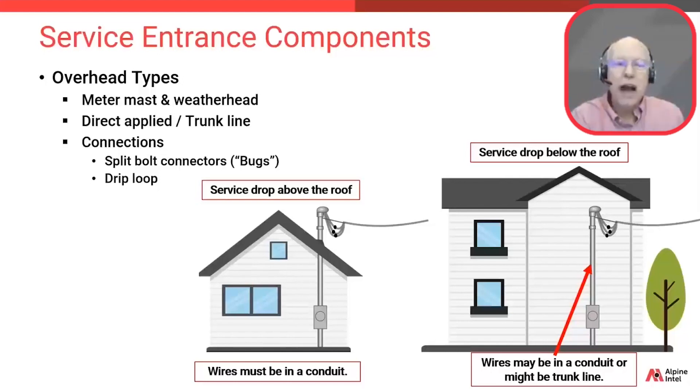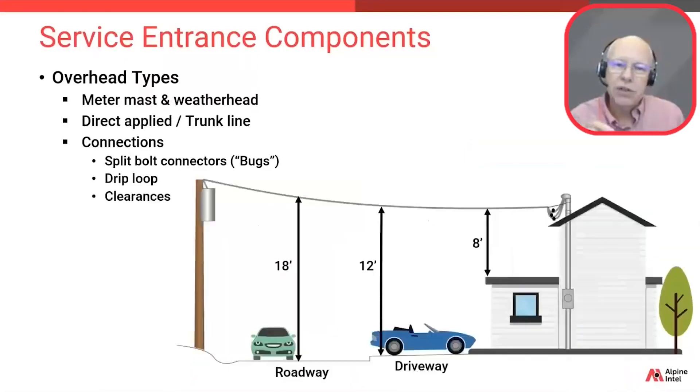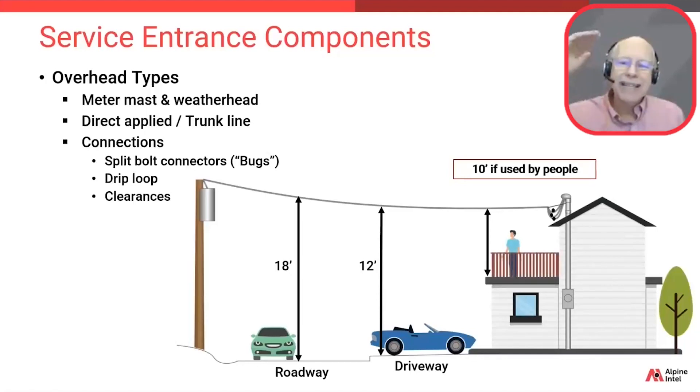Now let's find out just how high these wires need to be to meet most jurisdictional electric codes. In most jurisdictions this chart would apply, but always check in your area. Generally, all wires crossing over driveways need to be a minimum of 12 feet overhead. Also note the other clearances: 18 feet over a roadway, and either 8 or 10 feet over a flat roof — depending on whether that area is used as a walkway, patio, or deck. The 8-foot clearance increases to 10 feet if that roof surface is walkable or used as a deck space.